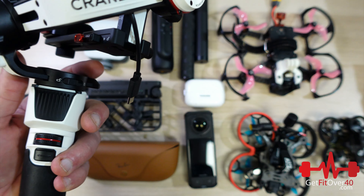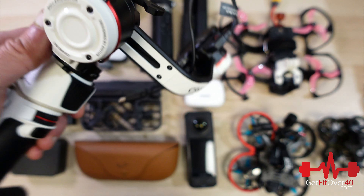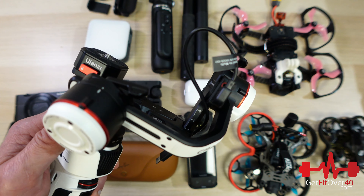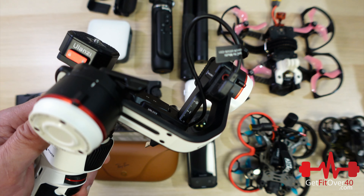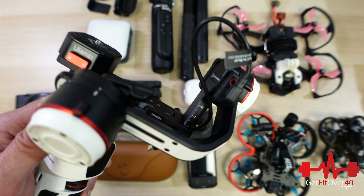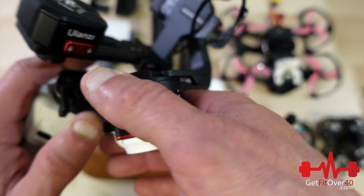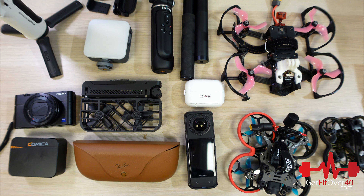This is the Crane 3M — it's a gimbal. It allows me to mount the camera I'm using right now and get super stabilized shots. I don't use it very often, but when I want really high-level cinematic stabilized footage — like at an event or trade show — this is what it's for. It's a motorized gimbal of very good quality.